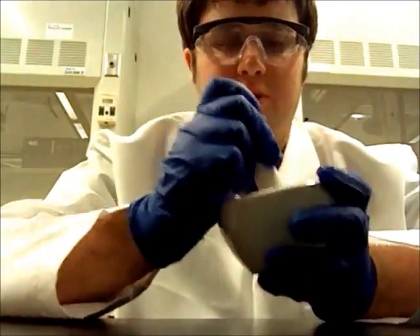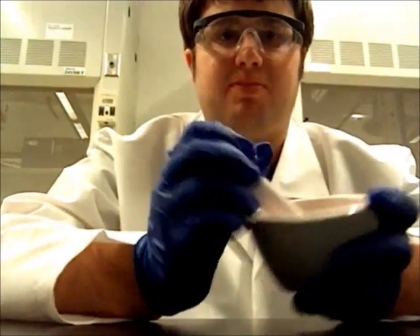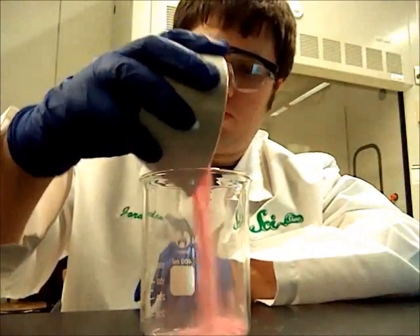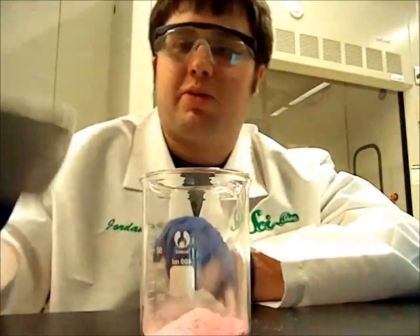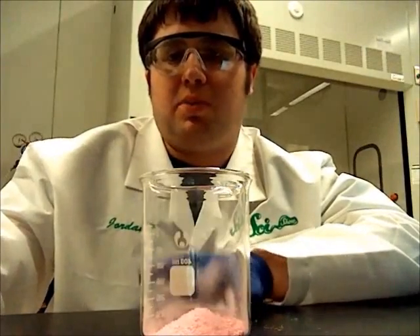To maximize yield, I'm using 30 tablets. You then transfer all the Pepto-Bismol to a beaker. I'm using a large beaker because when it reacts later, it will bubble quite a bit.